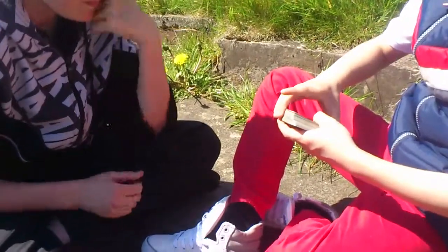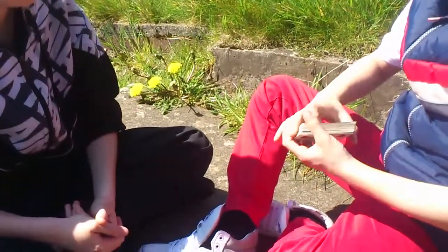And now, what I'm going to do, I'm going to give the cards a cut. And I'm going to do it again, another cut, and then another cut.